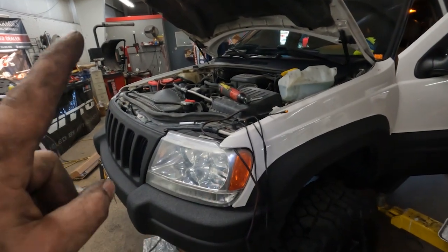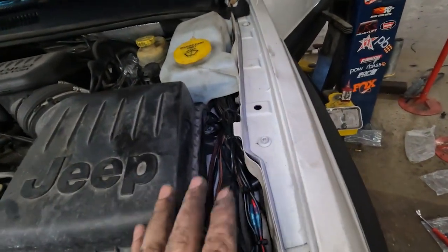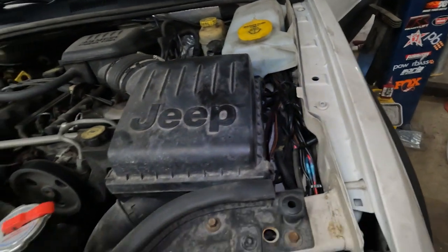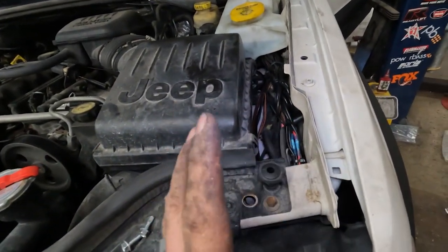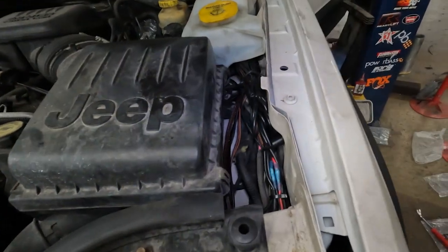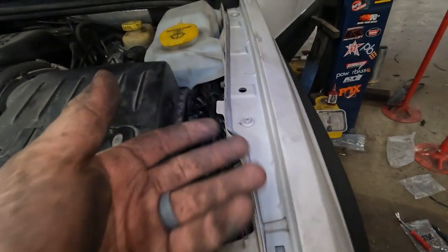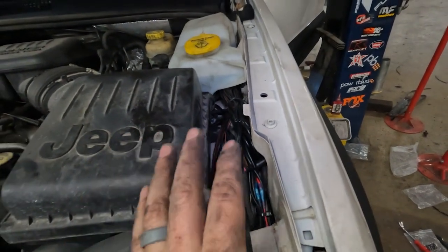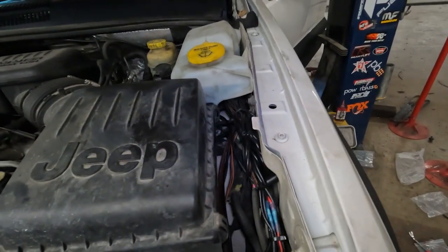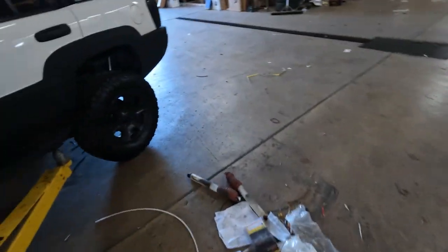I ran the power and ground over to the battery, bundled up the wires, and stuck them under the washer fluid bottle. It's my vehicle so I'm going to do that - if it was a customer's vehicle I might try to hide it a bit better. It also gives me easy access if I ever have any issues with the rock lights; I can go through the wiring harness and test which one's bad. As for the rock lights, we're going to come over here and hit number one.